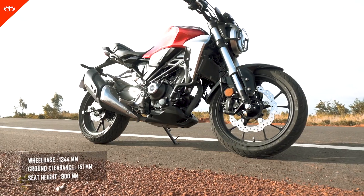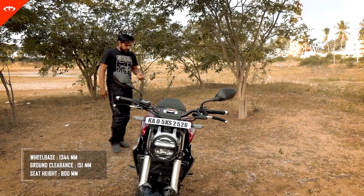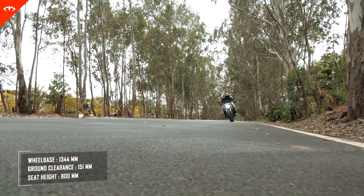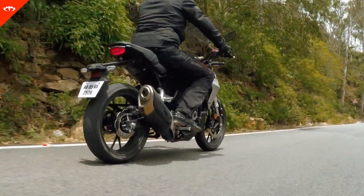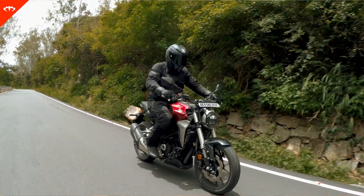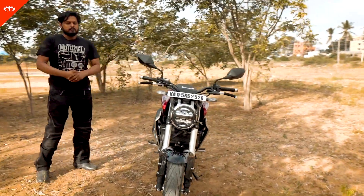Coming to the ground clearance, it's about 151mm. It's not the highest out there, but 151mm is decent enough for most of the troublesome speed breakers we have here. Maybe with a pillion it might scrape those very generously sized ones, but in most cases it should be fine. Even for basic on-road touring, 151mm is adequate.